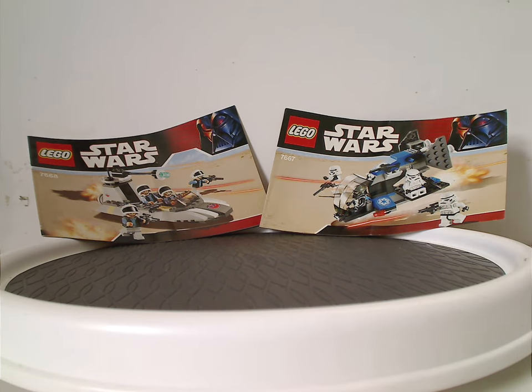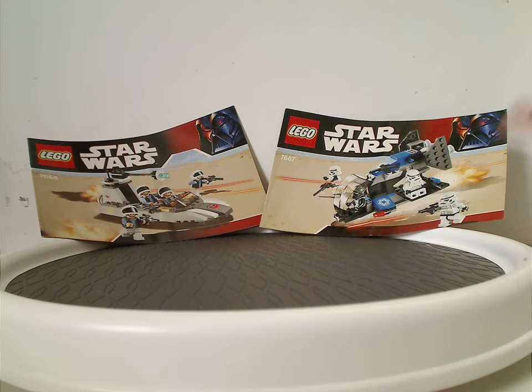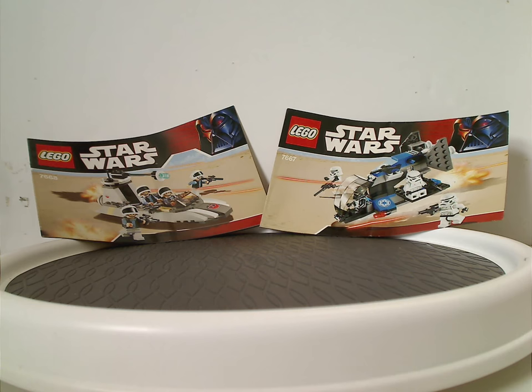Well, since now then, I have taken a break for a while, and now it's about time to do so. So, in today's video, we have the Imperial Dropship and Rebels Battle Packs from 2008.